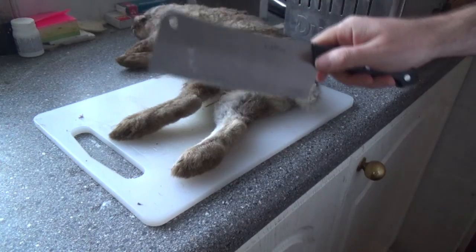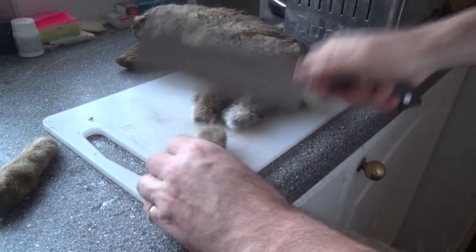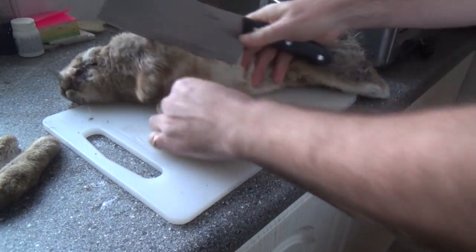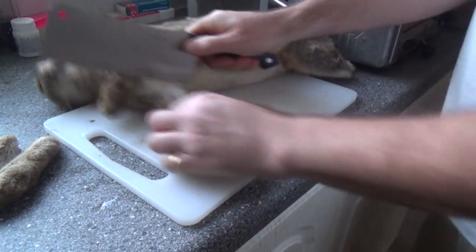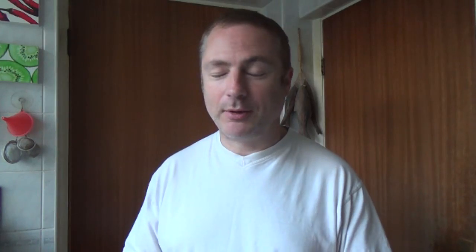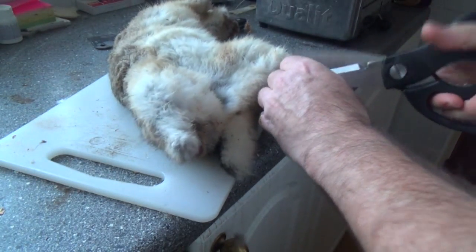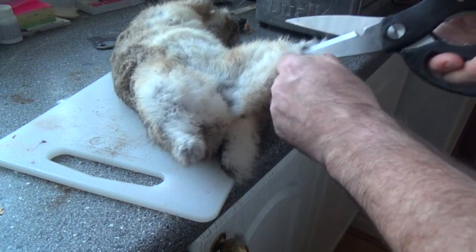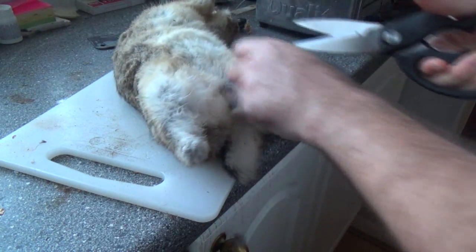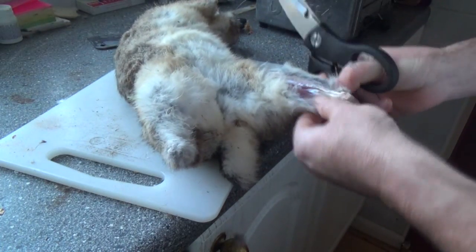First job is to remove the legs at the joint. One of the things I want to do with this bunny is to actually save its fur because at some point in the future I'm going to assemble a fur coat for myself. I reckon I'll need about 30 of those pelts — I've got one in the freezer, I've got that one there, so only 28 to go. I'll need a sharp knife or a pair of heavy duty scissors to cut up the legs so that we can eventually peel back the skin.